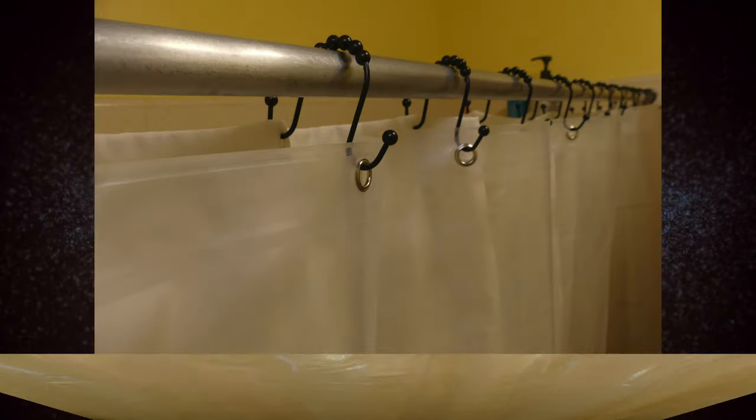Before I get into anything about this shower curtain, I do have to say thank you so much to Amazer Bath for sending me this shower curtain to review. You guys are awesome. I love your products, your shipping process, everything. It's just so great to work with you.